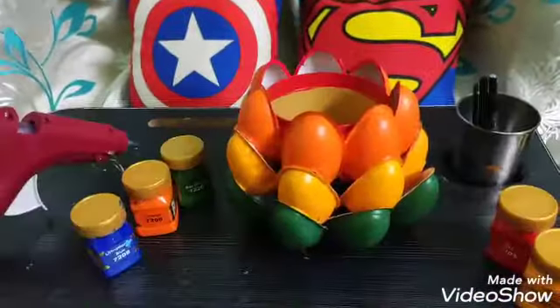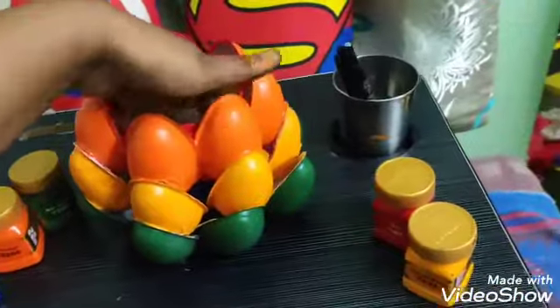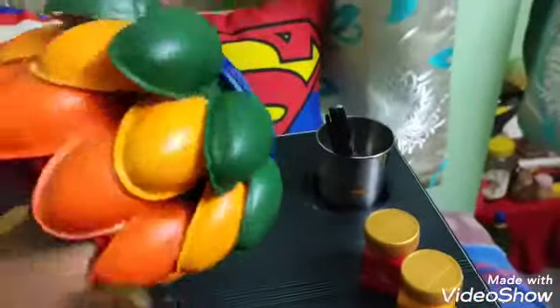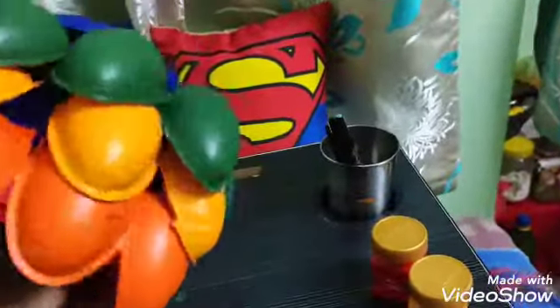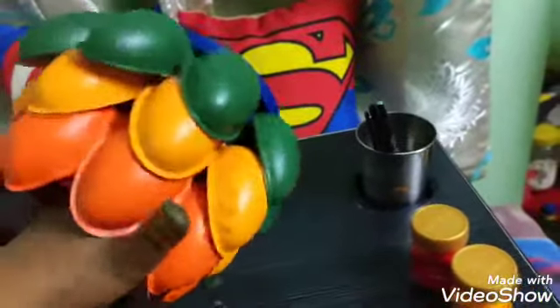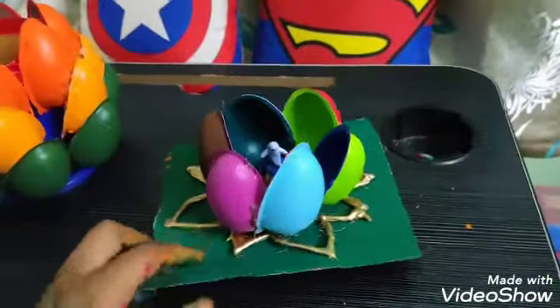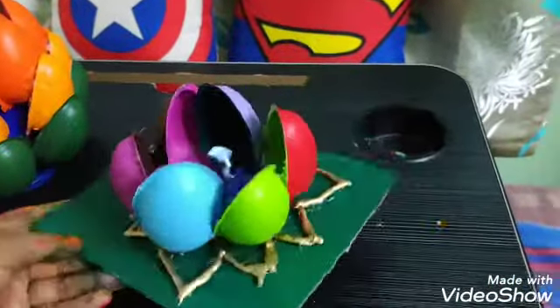Here it goes — this is the final structure. I hope you all like it. You can use it for artificial plants, a pen holder, or anything else. Now this is my second DIY.